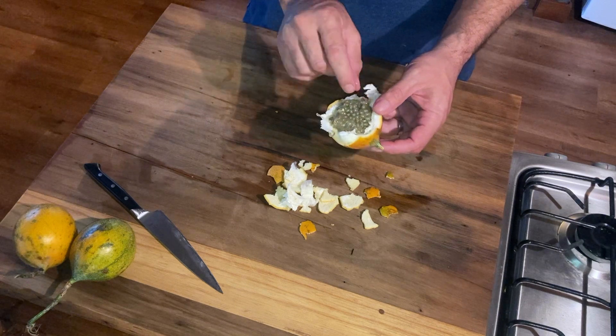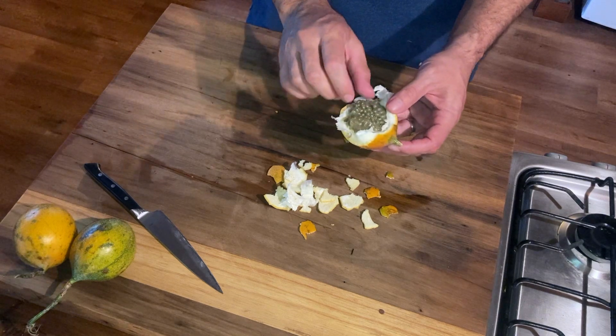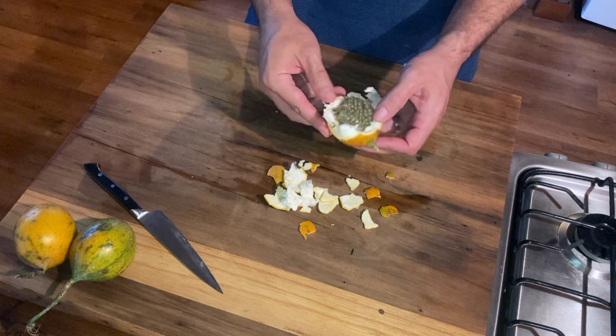Kind of mucousy in texture, but very sweet, a little bit tangy. It's delicious, really.